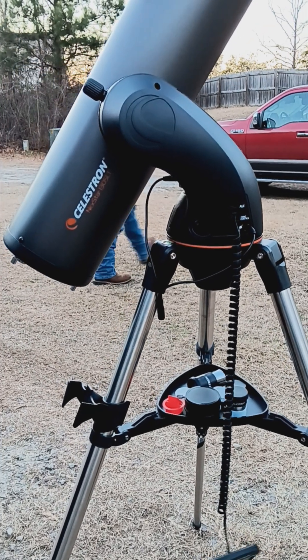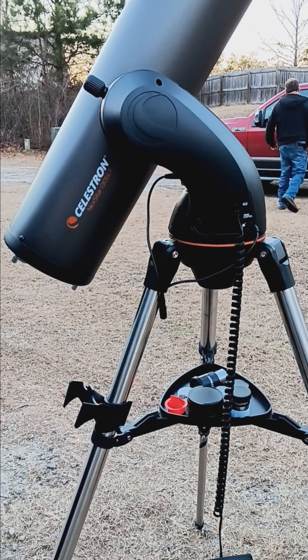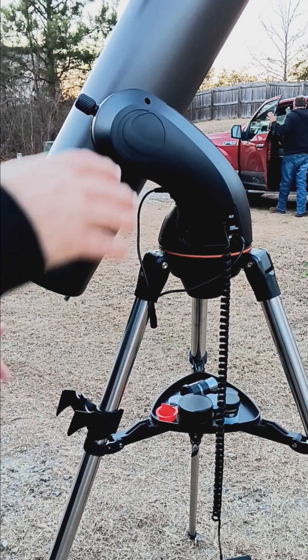We're going to demonstrate how to set up the telescope. Of course it's daylight so we're not going to be able to do a real alignment, but you can at least understand the basic way it works.